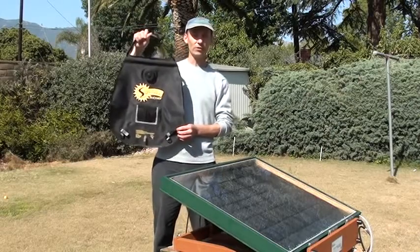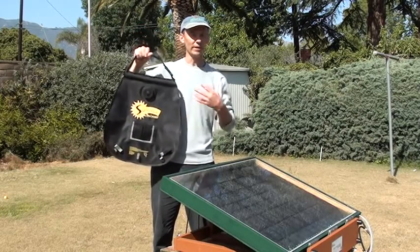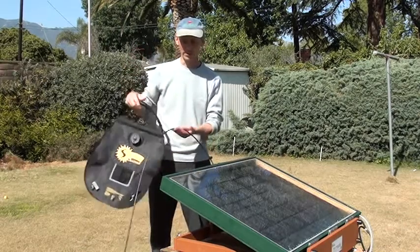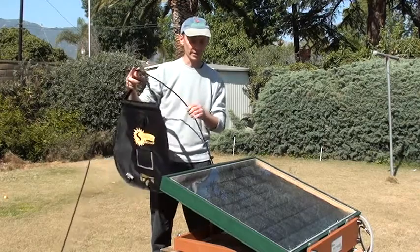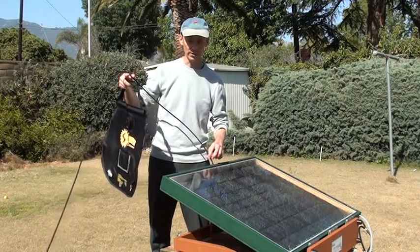I wanted to show you what to do when there's no pressurized water. 99% of the time you're going to have pressurized water and it's just going to be operating in normal condition, where this comes from an outdoor hose and feeds directly in.